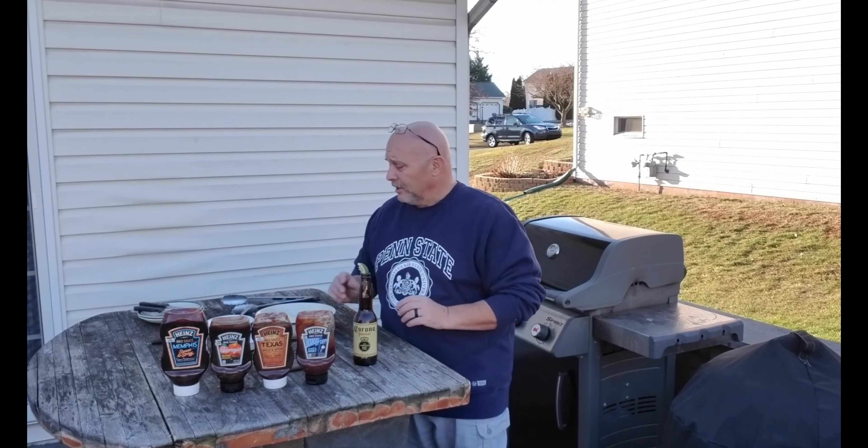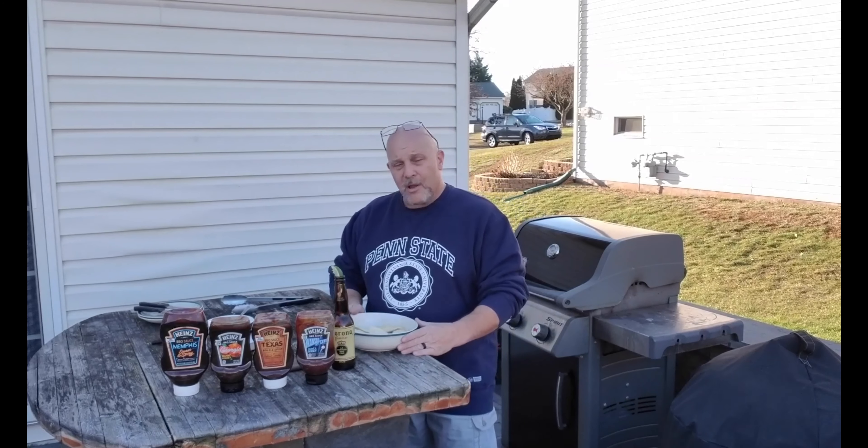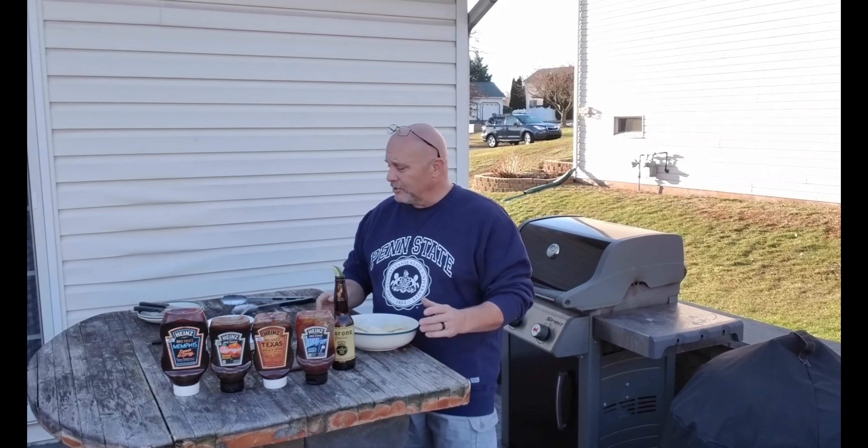Quite some time ago, I had this idea: what if we take the pierogies and after they're boiled, put them on a grill and see what happens? So we're going to do that today. What we got here is probably about a dozen pierogies, freshly boiled.